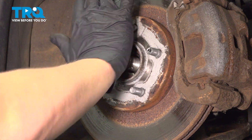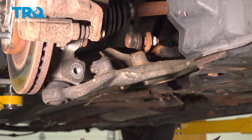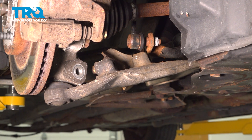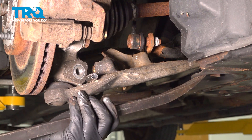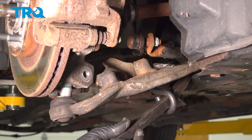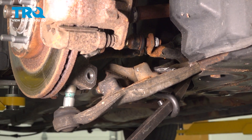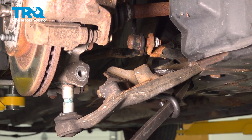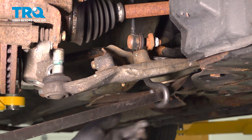Make sure your axle pushes in and moves freely. We're going to remove the ball joint out of the knuckle. I'm going to be using a hook — you could also just use a pry bar and pry down on it; this just makes it a bit easier. Pull the knuckle out of the way so the stud does not go back in.